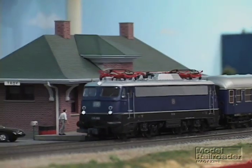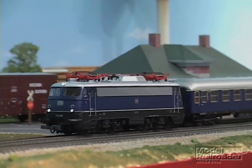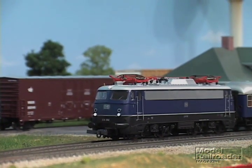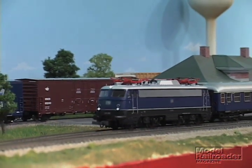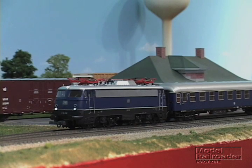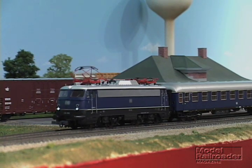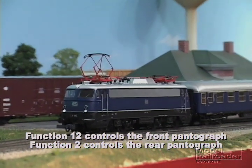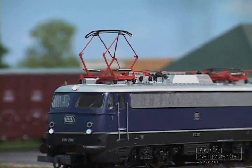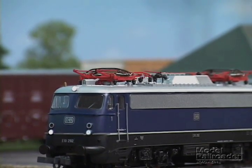The train includes all the features that you might expect to find: eight-wheel pickup, flywheel drive, DCC, ESU decoder, lights and sound. But it also has some features we haven't seen very often, including the front pantograph which will raise and lower from the DCC controller. Small piezo motors inside the locomotive power the pantograph as it goes up and down.